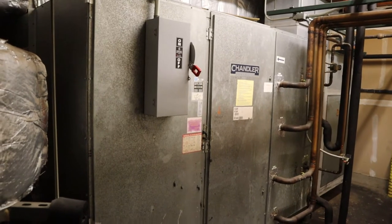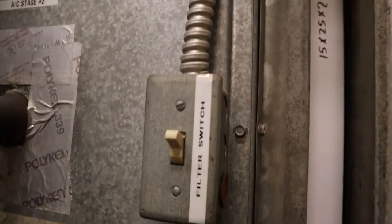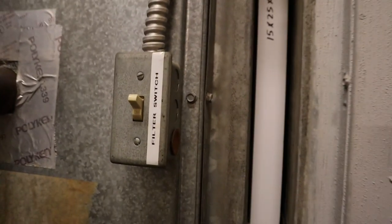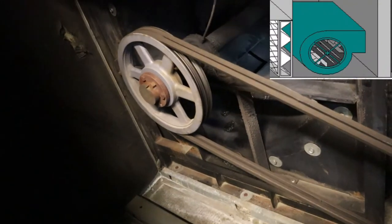Just backed up so you can see stage one on top and stage two on the bottom. Look inside — this horror film of dust, look at that. Here's our filter switch — when they have to replace the filters they just hit it and it shuts everything down. Blower wheel, just like the picture, identical.